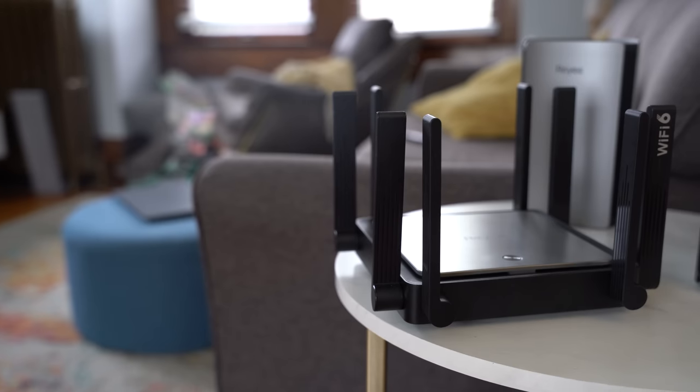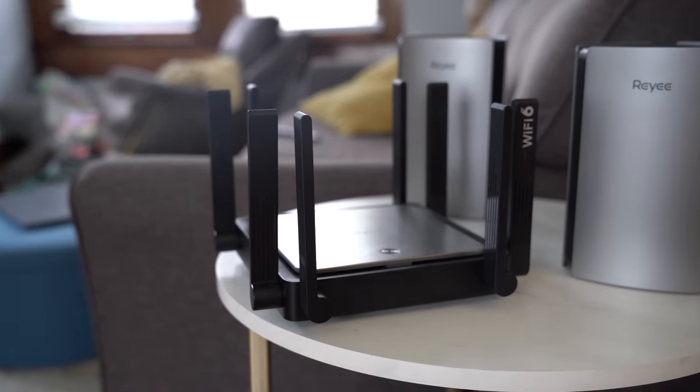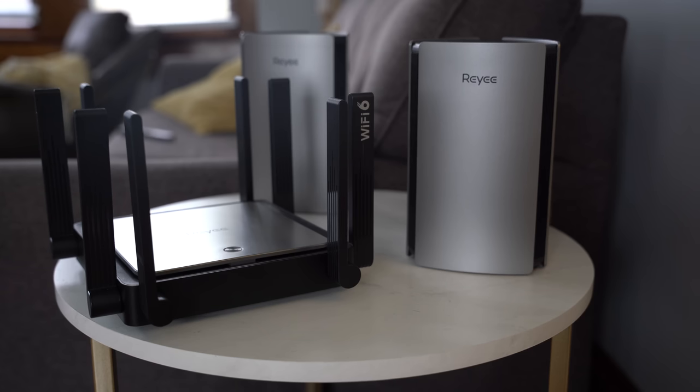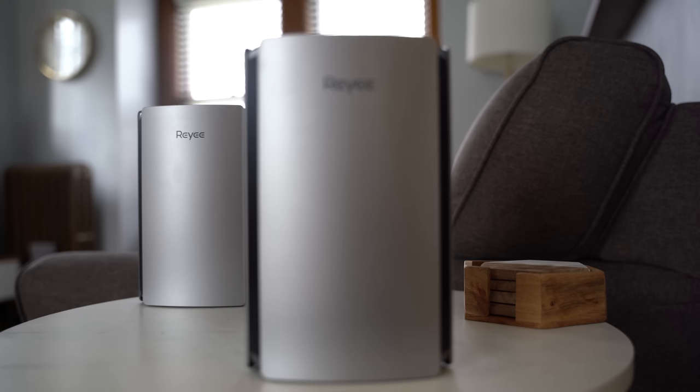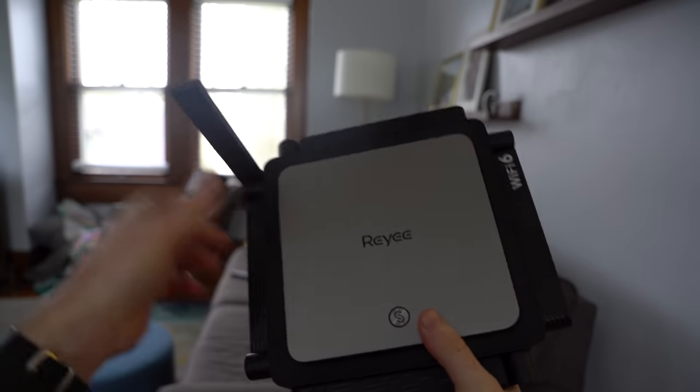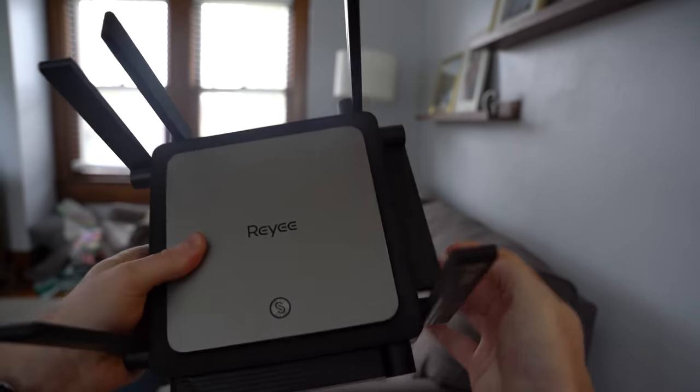While RAE is new to North America, the company has over eight years of experience in Wi-Fi routers and has been focusing most of its attention on Wi-Fi 6 and mesh systems. The two devices I'm going to be testing out are the AX3200 RG R6 2PK and the RG E5. There's a clear difference in the design of these two routers, but they're fundamentally the same since RAE is selling both as Wi-Fi 6 mesh router systems. The RG E5 can be purchased on its own as a single router to save money, then expanded into a mesh network, or used as an add-on base station with the RG R6 2PK.